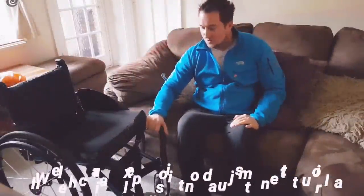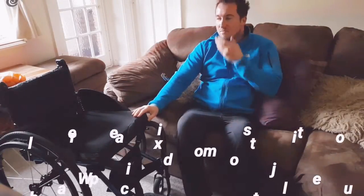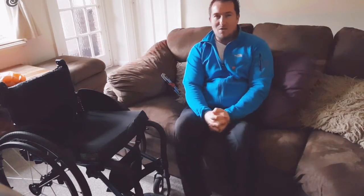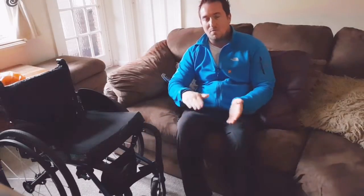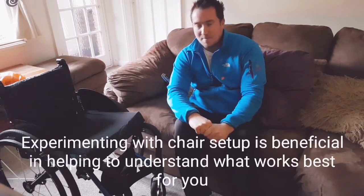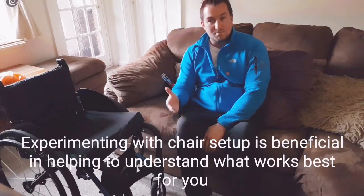Hey guys, Sam again. Just wanted today to adjust my wheelchair for tippiness. It's something I've been changing and experimenting with recently. I didn't realize quite how stable I had the chair set up, so it was quite a lot of hard work to lift the casters up. Having sat in a couple of new chairs recently, I realized it might be beneficial for me to start moving towards more of an active chair.